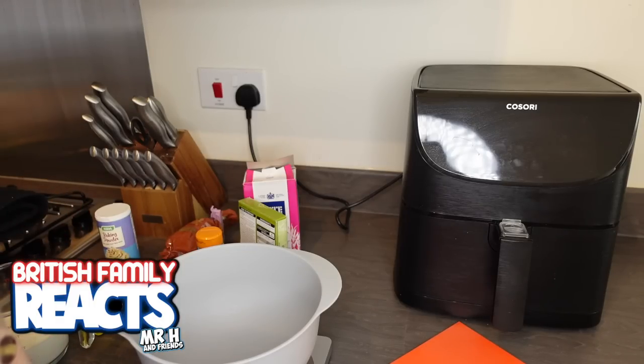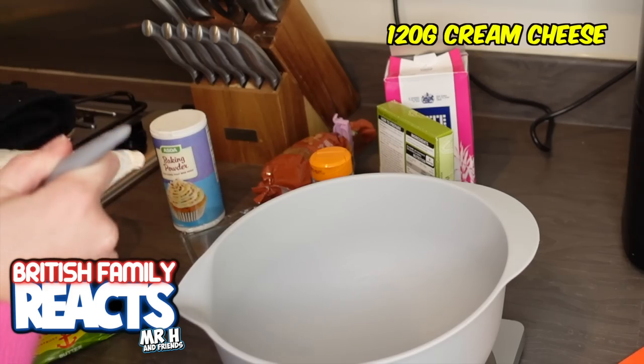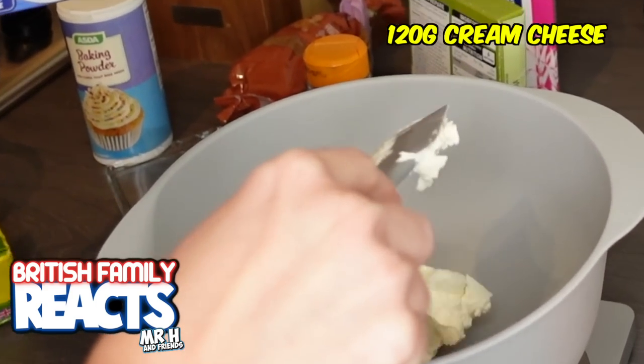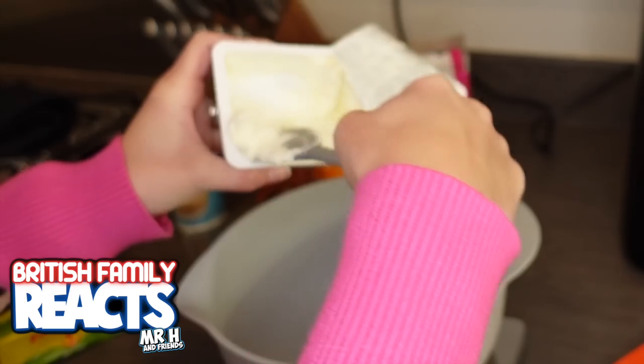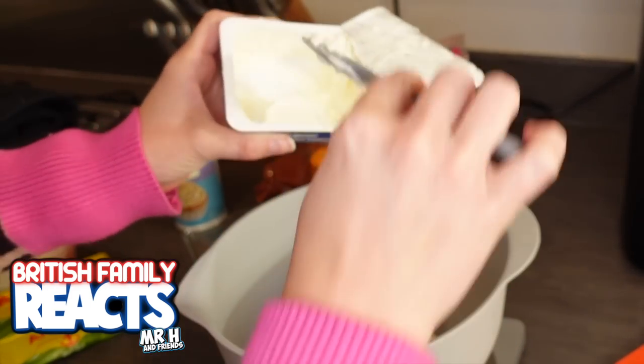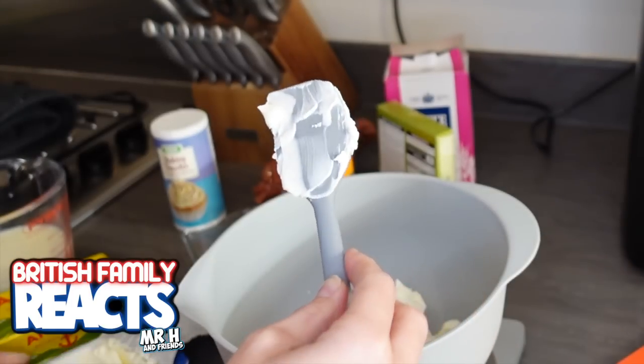First step: mix together all the frosting ingredients until well combined with no lumps, and set aside. That's 120 grams of cream cheese. I love cinnamon rolls - I actually worked at a coffee shop where we made cinnamon rolls a lot.